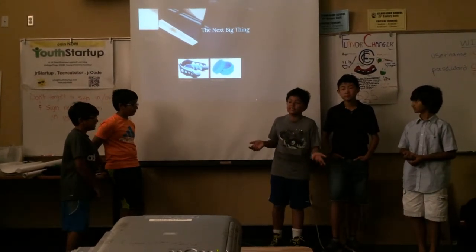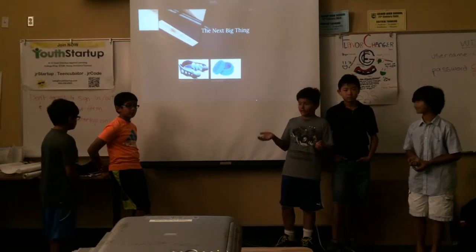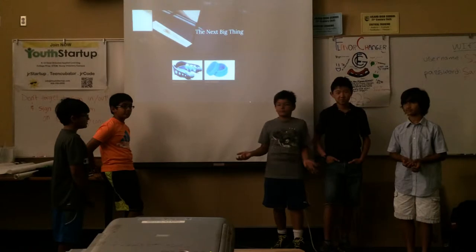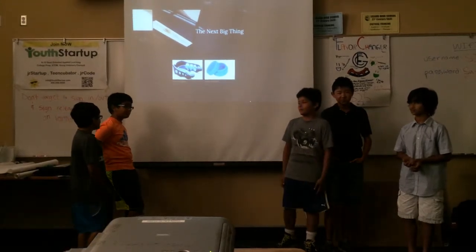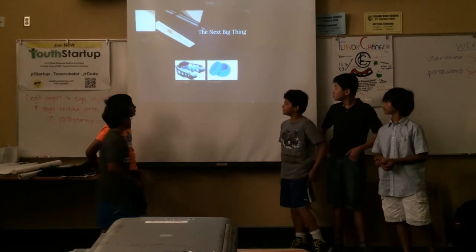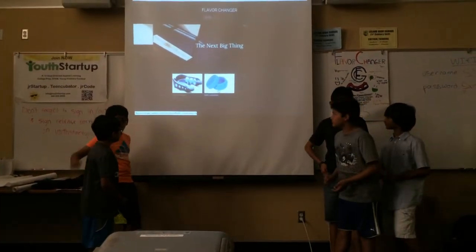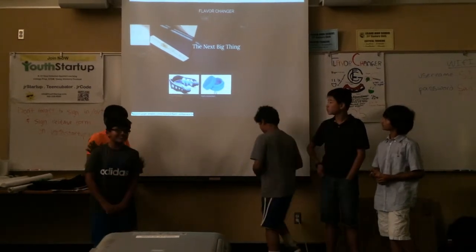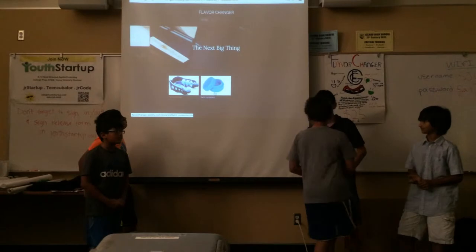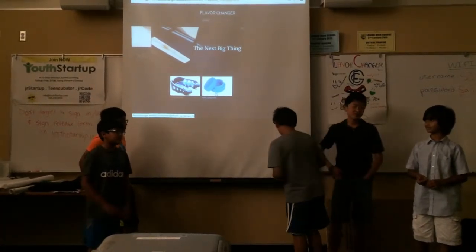This will help a lot with obesity because people who don't want to eat healthy food, they can eat it and they'll get the enjoyment of unhealthy food. So basically, it's both of them combined in one. Those are refill containers and you get them after your syrup is finished. And their website is flavorchanger.leebly.com. Our main target is obese kids, picky eaters, and some adults.